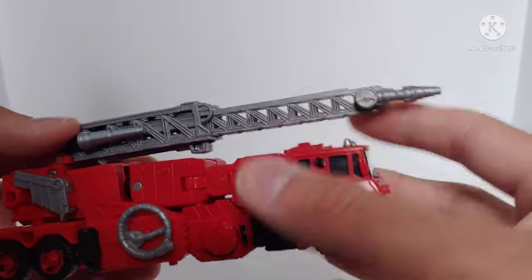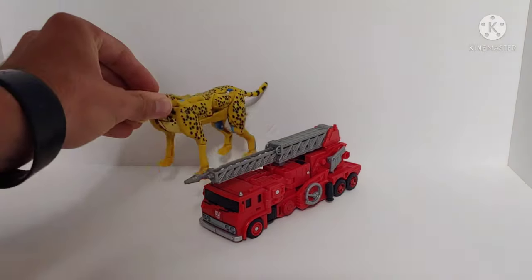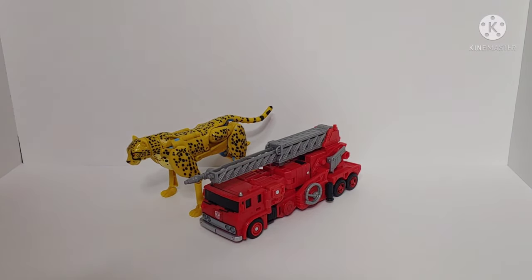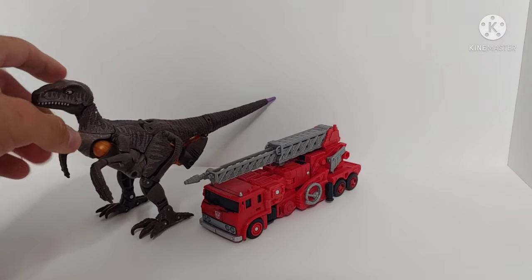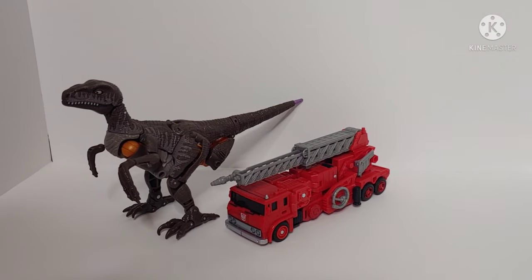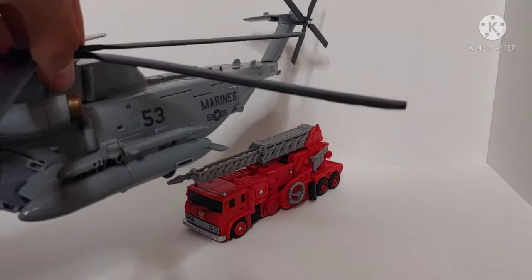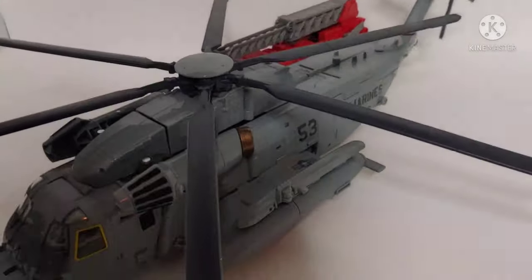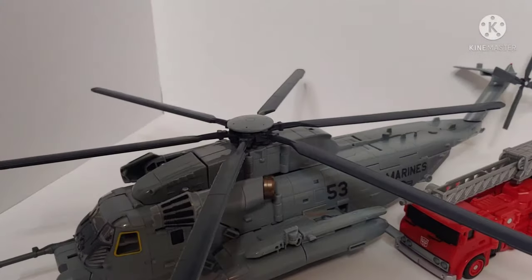For size comparisons in vehicle mode, here's Kingdom Deluxe class Cheetor — if that's to scale, that is a big cheetah. Here's Kingdom Voyager class Dinobot sitting beside him, and for another vehicle size comparison here is Studio Series Grindor, a Sikorsky MH-53 Pave Low, so you can see how these two scale.